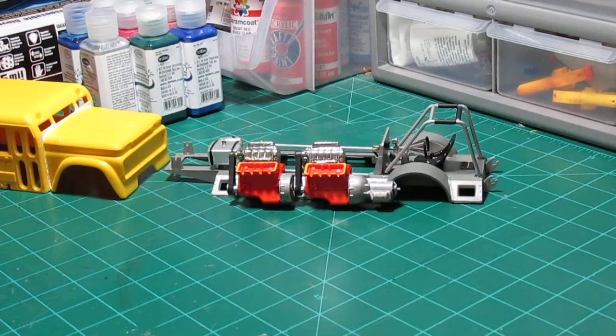Welcome everybody to Music City Model Works, hope everyone's having a great first of the week. Let's catch up on what we've got done so far on the school bus — this is the first update.